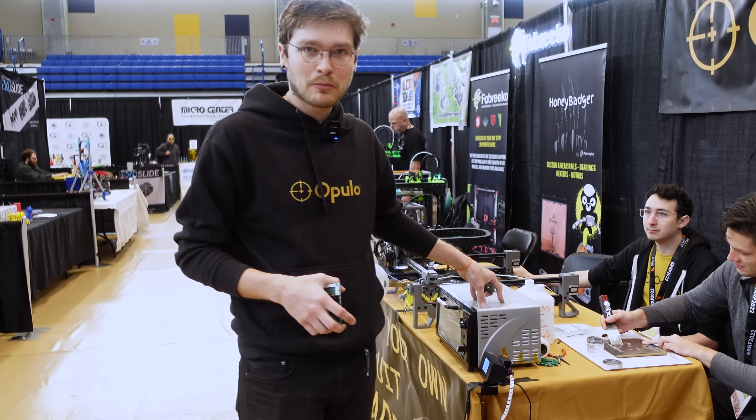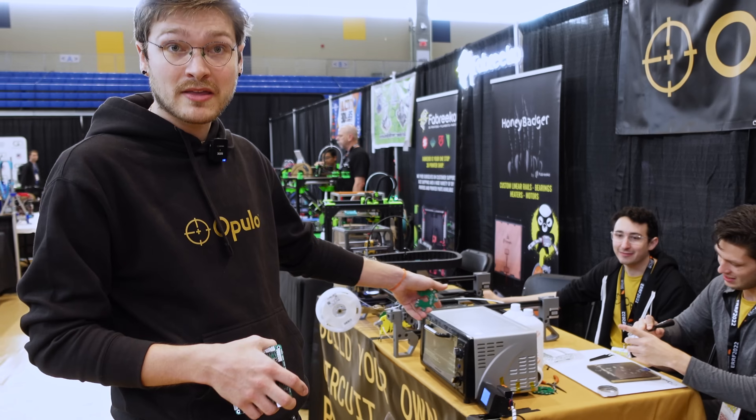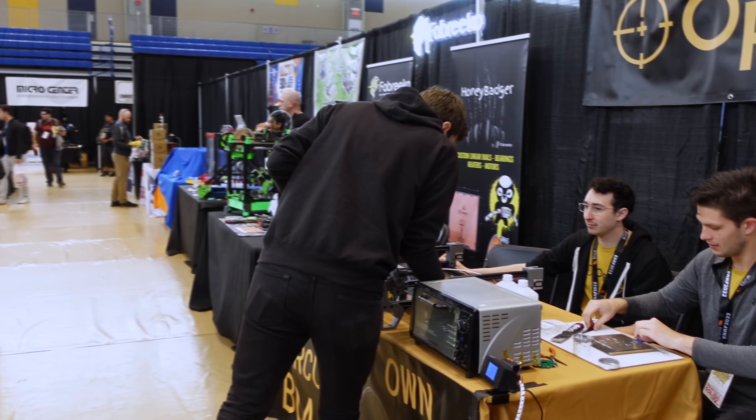The paste is going to hold the parts onto the board when we go to place all the components. Then when we put it in the reflow oven — this is my mom's old toaster oven that I modified — all the solder paste is going to turn into molten metal and solder all the components onto the board.